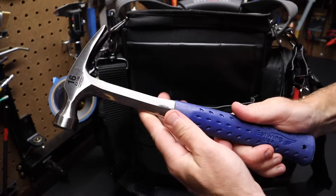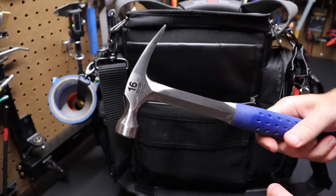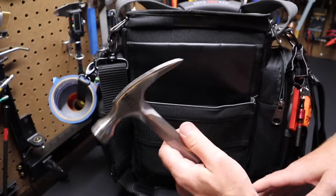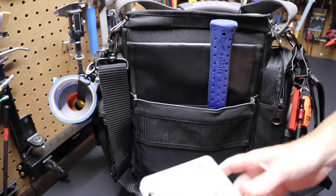I have a hammer here by Estwing — made in the USA, which is a plus. It's a 16-ounce hammer. I like a lighter weight hammer because I want to keep the bag lighter. I think this is a good fit for the bag, and it also fits well in other Veto bags. I like a 16-ounce hammer.